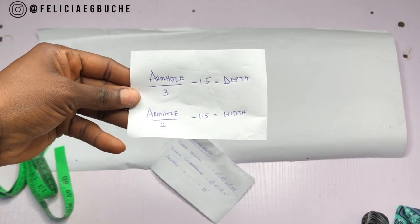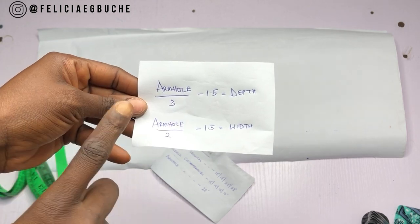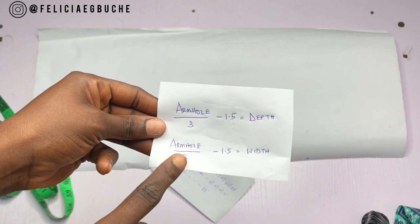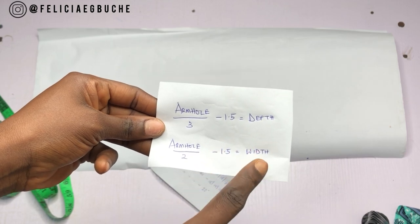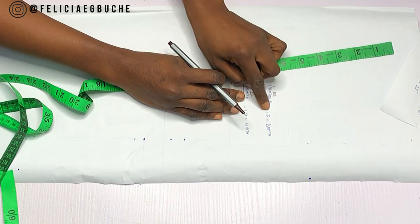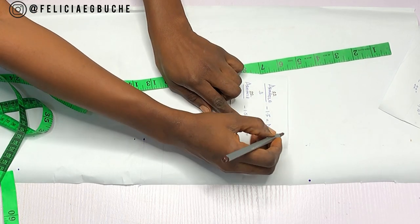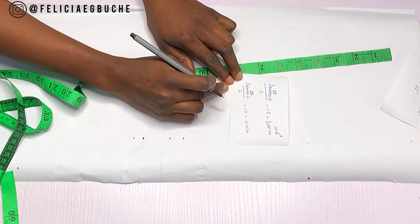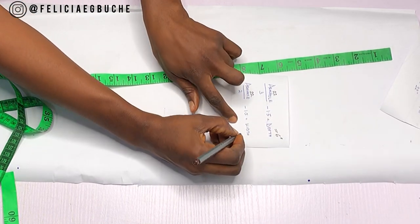Another set of measurements you need is the calculation I'm showing you right now. It's armhole divided by three minus 1.5 for the depth, and armhole divided by two minus 1.5 for the width. I'm applying my armhole measurements to get the depth, which is six inches, and my width, which is 9.5 inches.